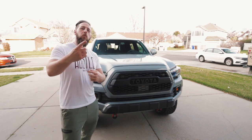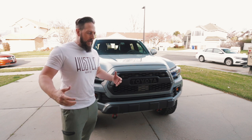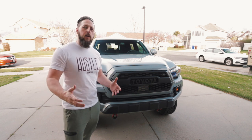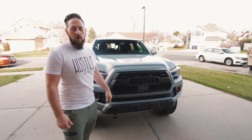What is up everybody? I am Mumphy. Welcome back to the channel and if you're new, thanks so much for joining. Today we are going to be updating the power management system in the Tacoma.